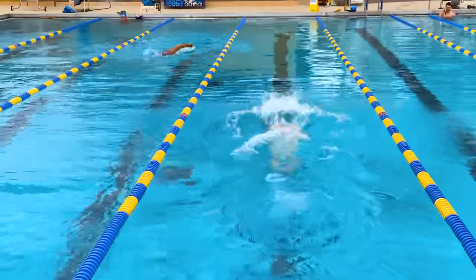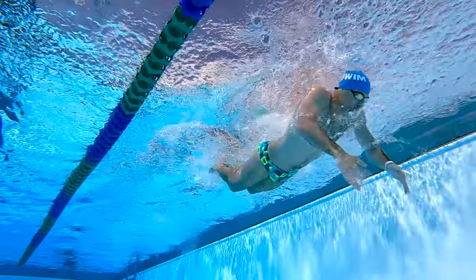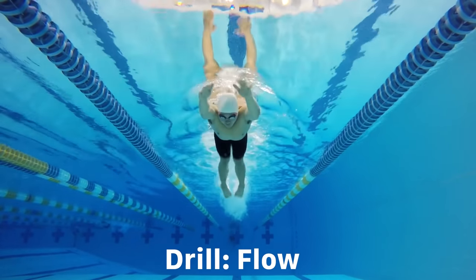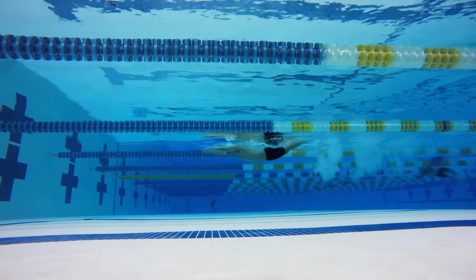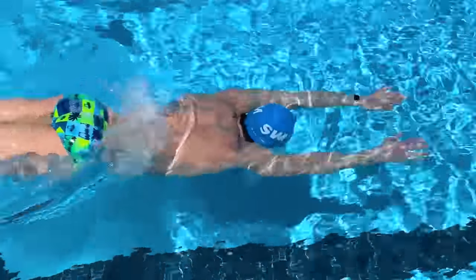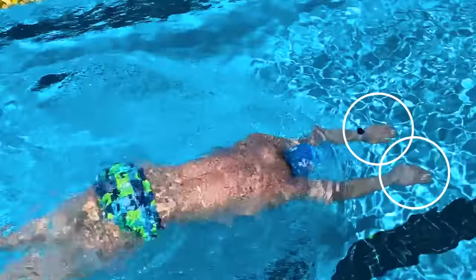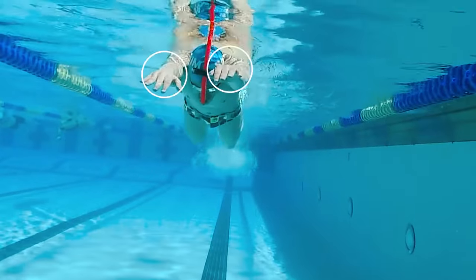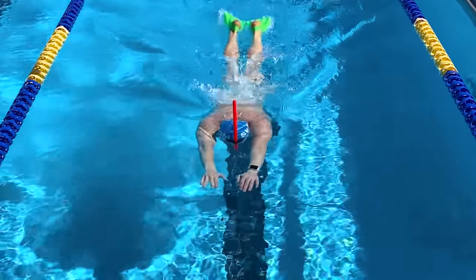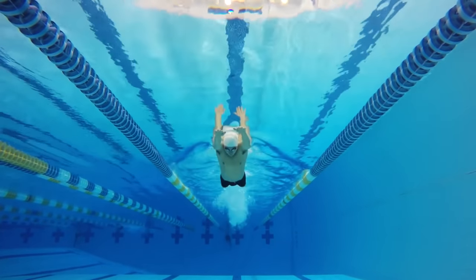One of my favorite drills for butterfly that teaches your body how to move through the water and also improve your underwater dolphin kick is called flow. It engages your entire body from fingertips to toes while also stimulating the mind. To perform this drill, start by pushing off the wall in a superman position on your stomach with your arms extended and on the surface of the water. You'll want your hands open and your fingertips right at the surface of the water. Use your upper body to press your chest down, allowing your hips to rise up above the water.